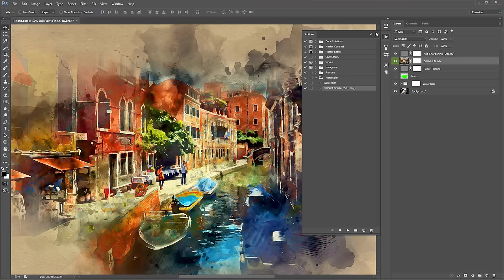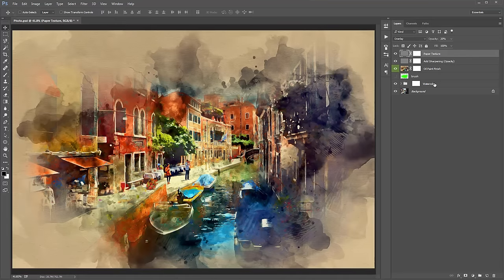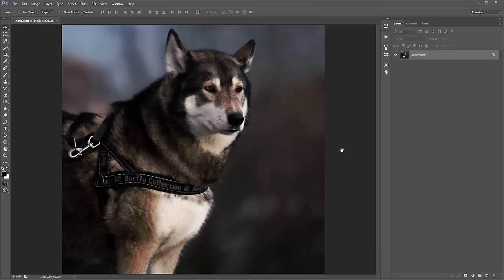Let's compare against the original. I'll shift-select all the layers and hit Control/Command-G to group them. There is our original, and there is our watercolor result. It's really easy and fun to use. Now I'm going to open up the next example — I'll put links to these photos in the description so you can download them and follow along.